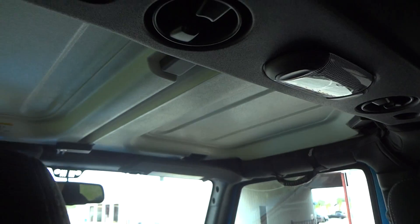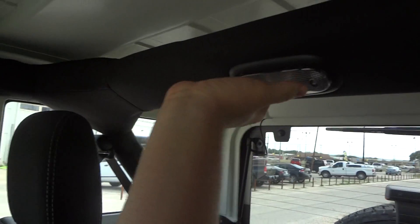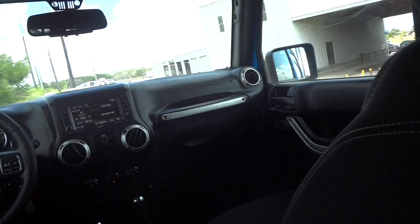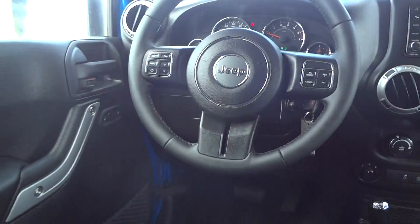Right here are the two window switches for the rear. Two storage compartments for the back passengers, storage nets on the side, and two cup holders. You also have another reading light back here, mounted around the roll bar. Two speakers for the back and also two speakers in the front below the dash.